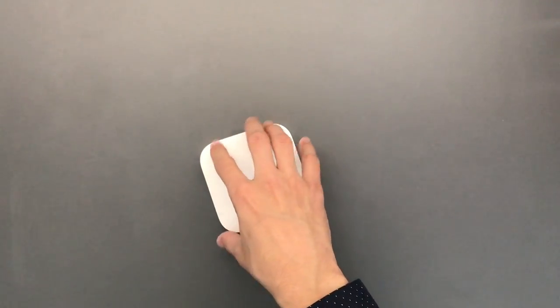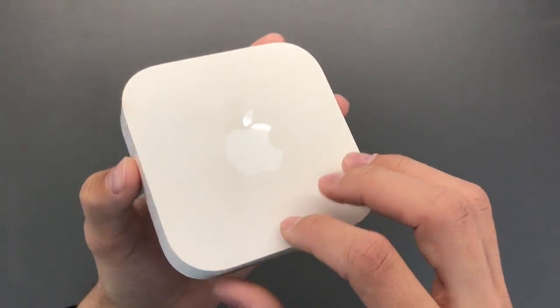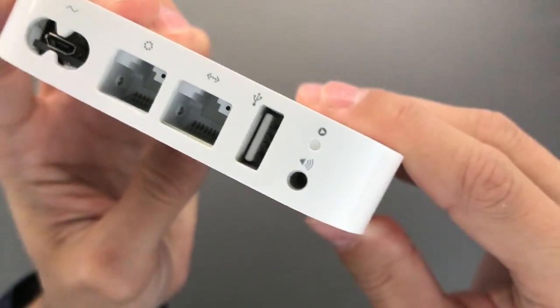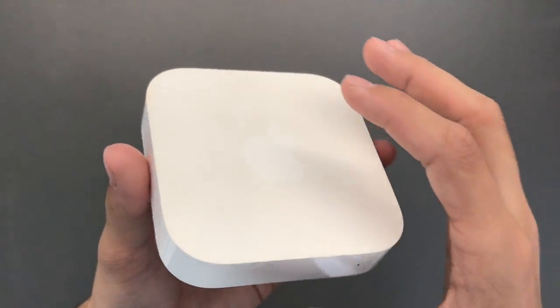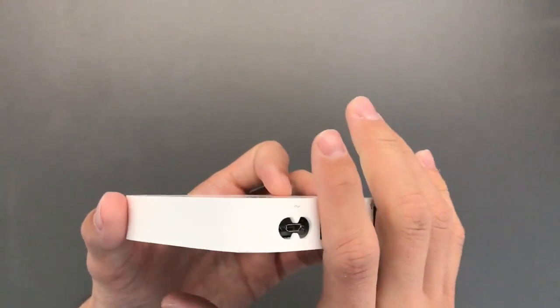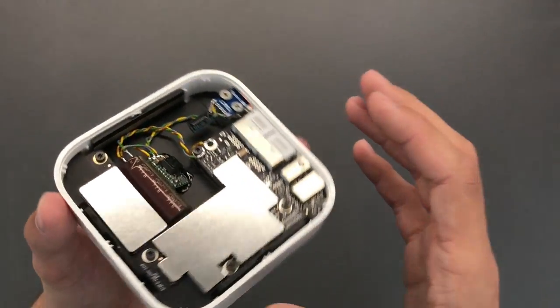In today's video I'm going to show you how to retrofit a USB input on a second generation — well, technically third generation, but Apple and everyone seems to call it second generation — Airport Express. These have been discontinued as of April 2018, relatively sadly.